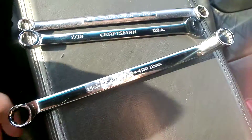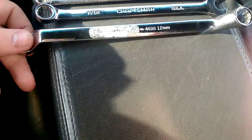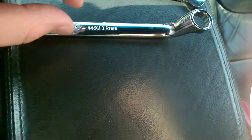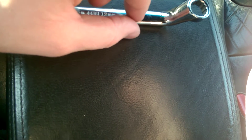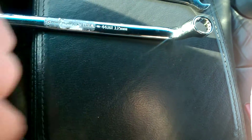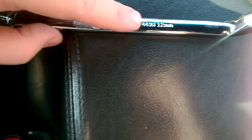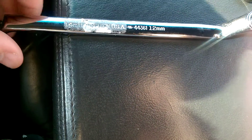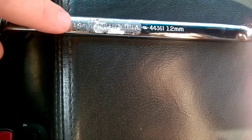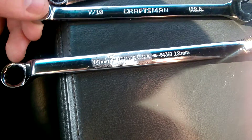One thing to look out for if you're trying to find made-in-USA stuff: you'll notice there's residue from a sticker on here — it had a barcode stuck right on it. The stuff made in China will have a plastic wrap with a piece of plastic hanging off. The made-in-USA wrenches have the UPC barcode sticker stuck directly onto them. So in the store, a quick way to identify made-in-USA is the sticker stuck on the wrench, not the little tag hanging off.